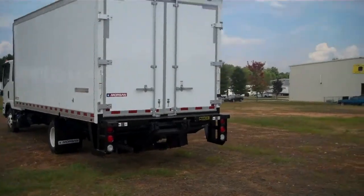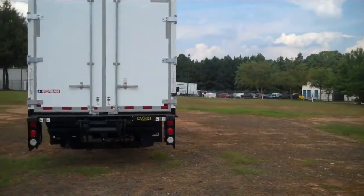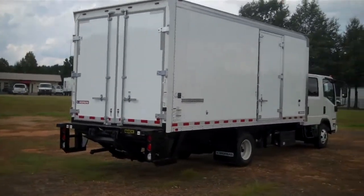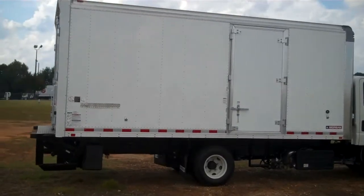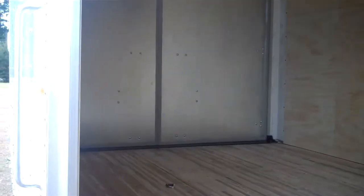It makes full use of the available payload and frame rail in this configuration. On the passenger side is a full-width 48-inch door opening with stirrup step. Let's take a look from the side door.